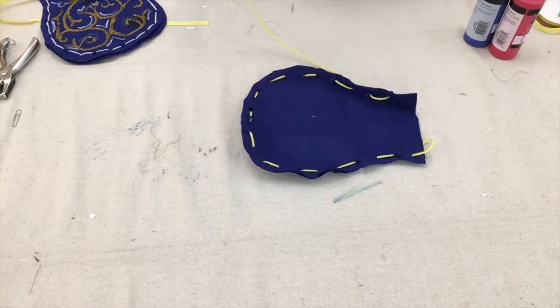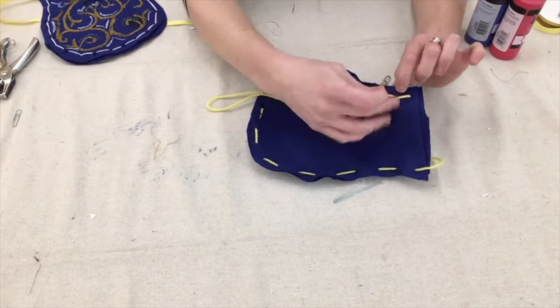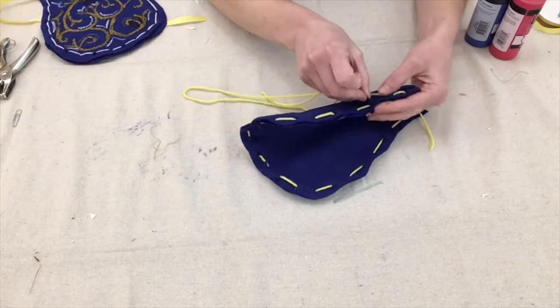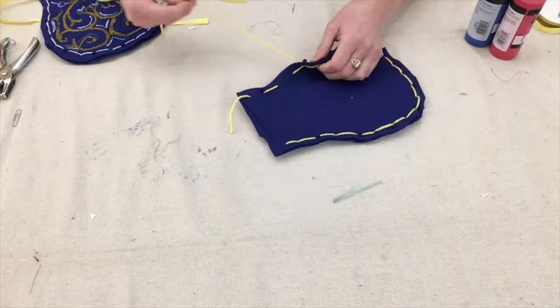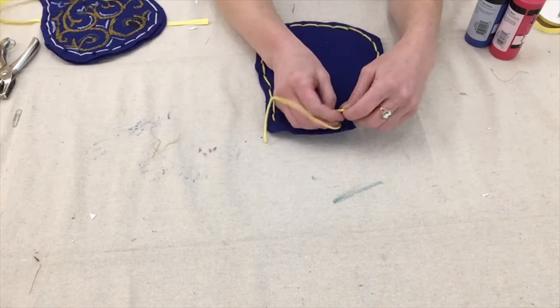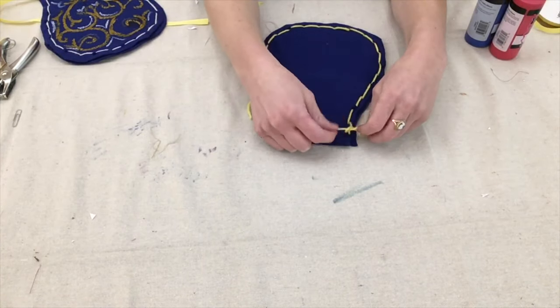Continue with this pattern until you've reached the other flat end of the pocket. Because I like the look of a continuous line, I'm going to go back the way I came using the same in-and-out stitch, but opposite from the first time, this time leaving yarn in the blank spaces. When I get to the end, I'm going to tie a knot using the starting and ending pieces of yarn.